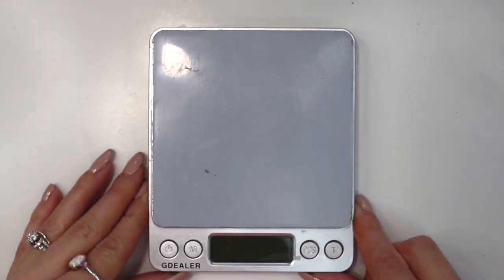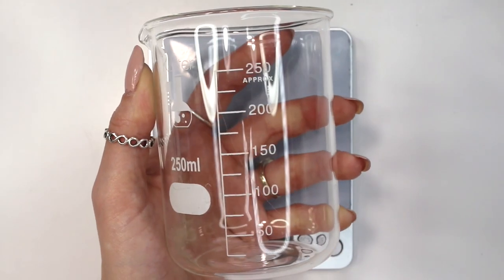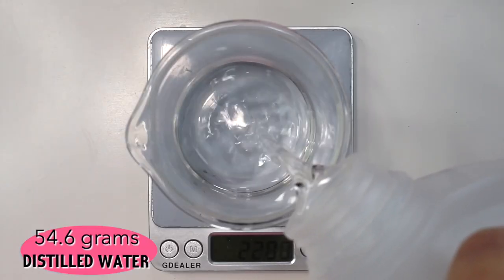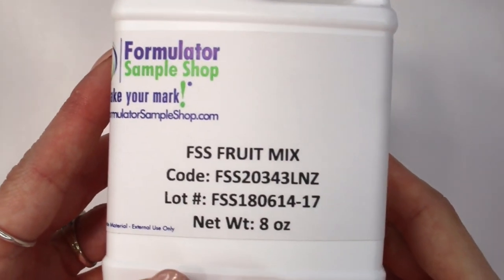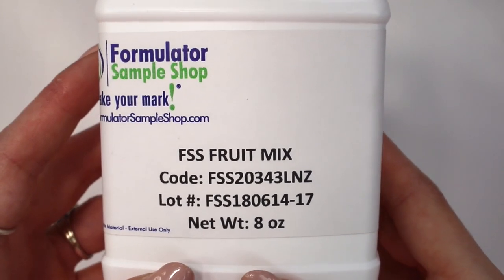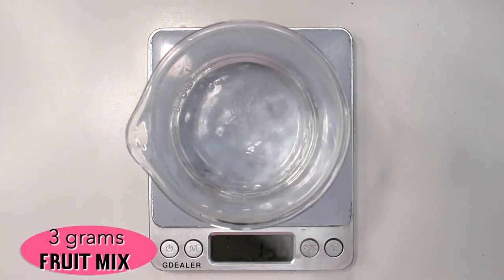As always, you're going to need a digital scale that weighs to 0.01 grams. I'm going to be using a 250 milliliter glass beaker to weigh everything out in. I started out with 54.6 grams of distilled water — you could easily substitute this out for aloe vera juice or any kind of hydrosol if you want. Then I followed with the fruit mix from Formulatour Sample Shop, which you can use at anywhere between 1% to 10%. We're going to be using it at 5%, so I added in 3 grams.